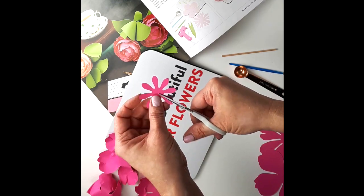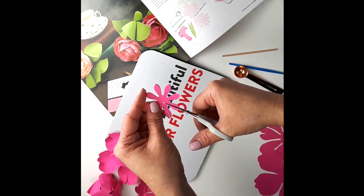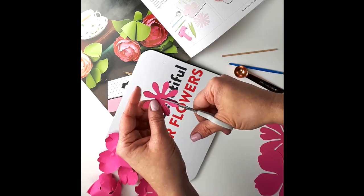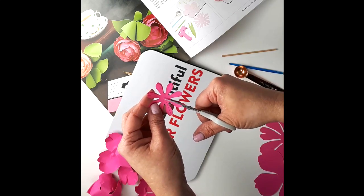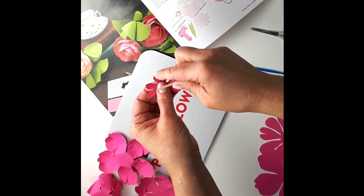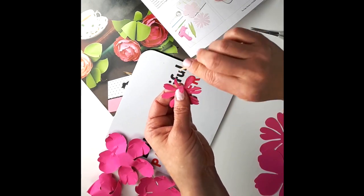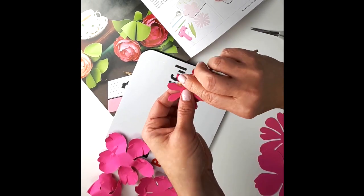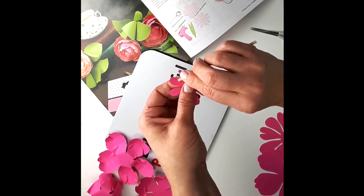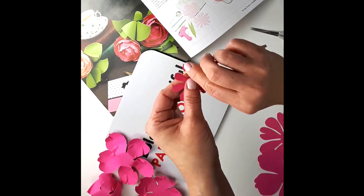Cut them in half like this, then curl those little petals — I just curl one side up and one side down. It just adds more volume to the little center of your peony.